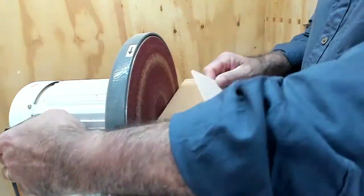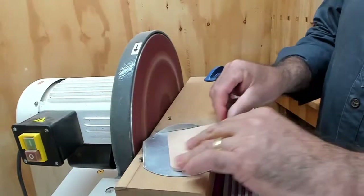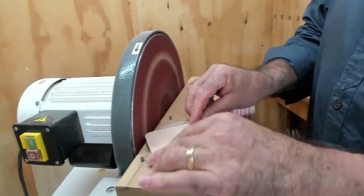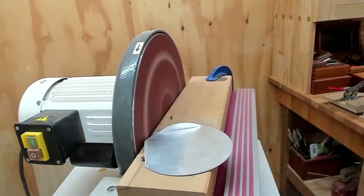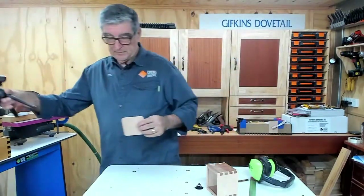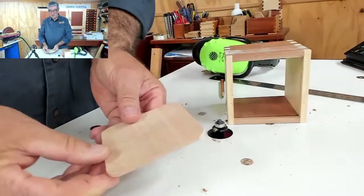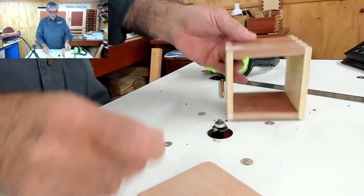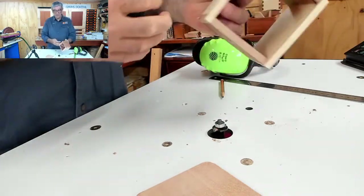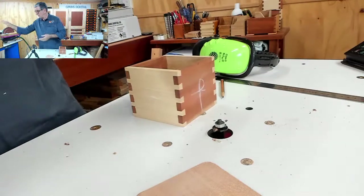So when we turn that on, turn it over, and so what we've got now is nicely rounded over corners. So our next thing to do is to assemble and glue the box together. I'm not going to glue it together because we've wasted so much time fiddling around trying to get started. I'll go into the next task.